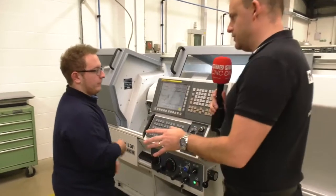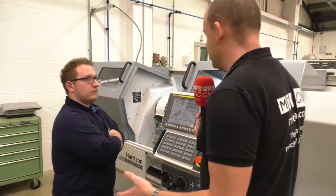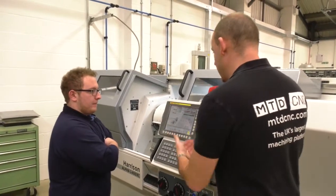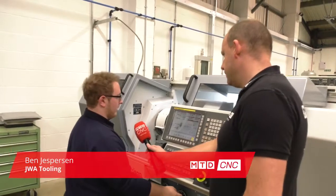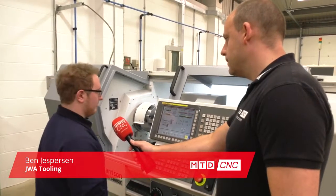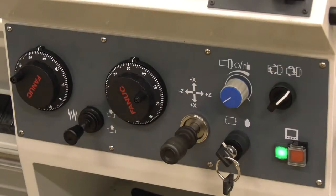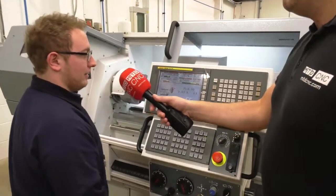Ben, this is fascinating to me because I've been used to using full CNC machines as well as manual turning, but this machine you can do both, can't you? Can you give us an overview of the screen and the functionality? Yeah, so it's basically exactly the same as a manual — you can operate it with doors open, exactly like someone coming off a normal Colchester lathe. You've literally just got your hand wheels for X and Z, your speed control, your on and off — everything's the same really.